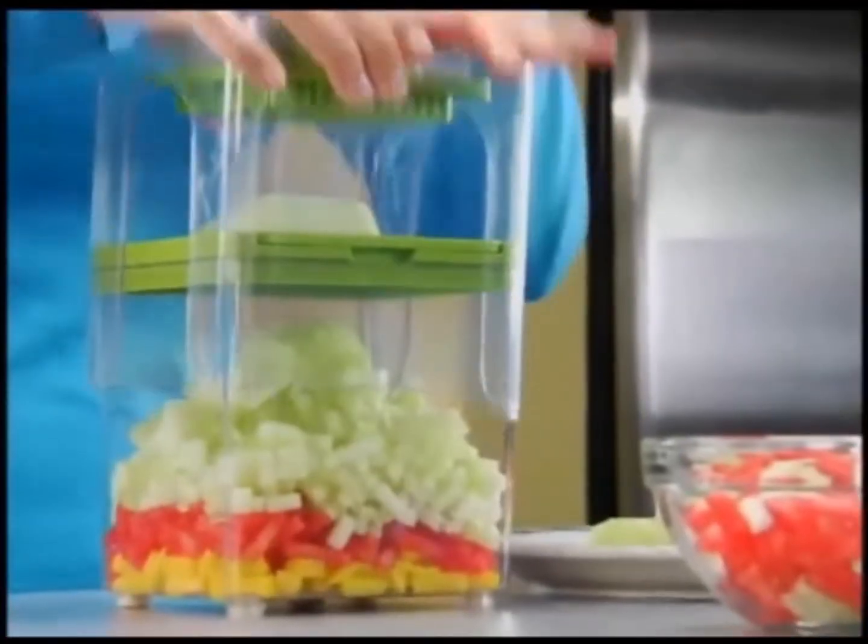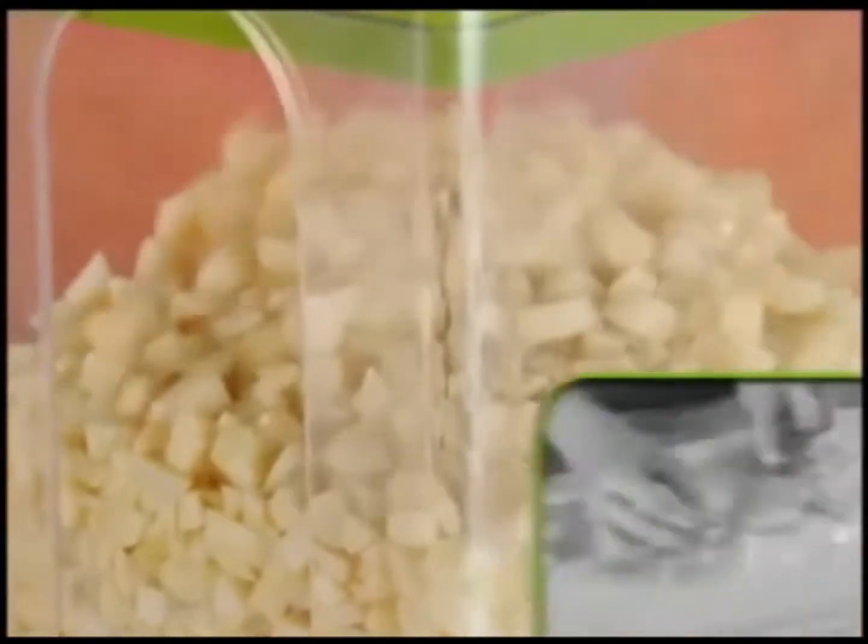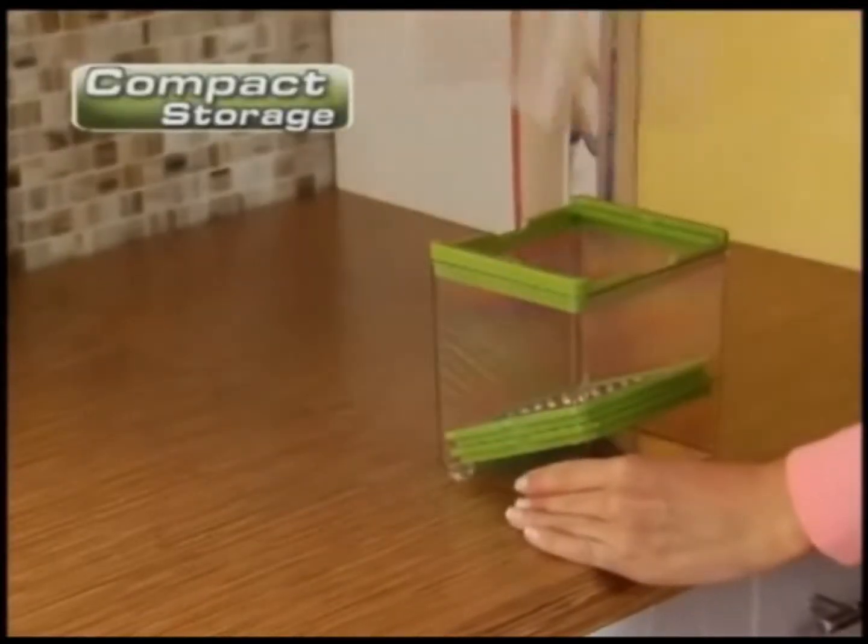Snap on the dicing blade and instantly prepare fresh fruit salads, zesty salsa, or a mountain of garlic without it sticking to your hands. Everything stores inside, which makes it the ultimate space saver. Plus, it's all dishwasher safe.